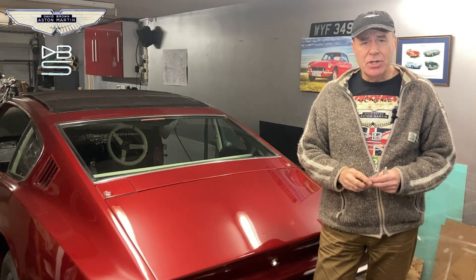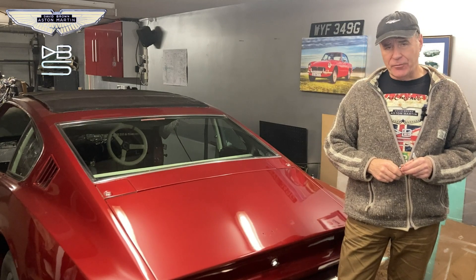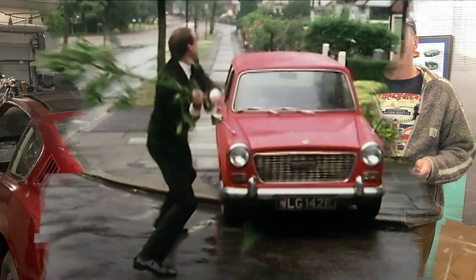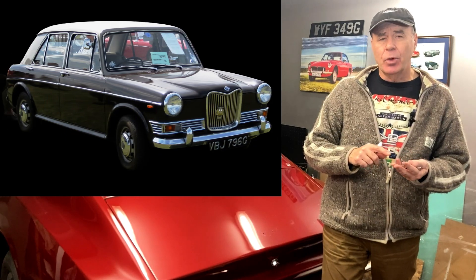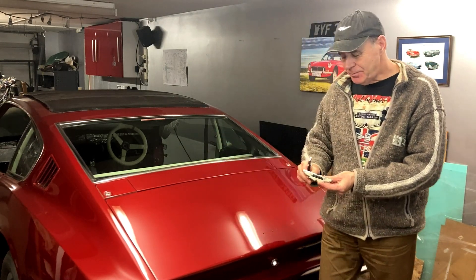Today we're talking about badge engineering. Now it's a bit of a cryptic title — we're not talking about the kind of badge engineering that British Leyland, or as they were in the 60s BMC, was so famous for, where they took one car like the codenamed ADO16 and turned it into not only the Austin 1100/1300, but also into five other brands. Can you remember what they were? There was the Morris, the MG, the Riley, the Wolseley, and for added luxury and comfort, the Vanden Plas.